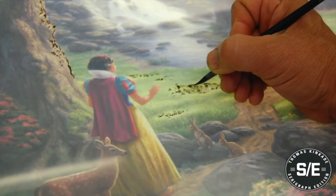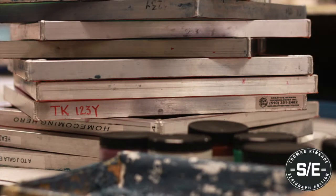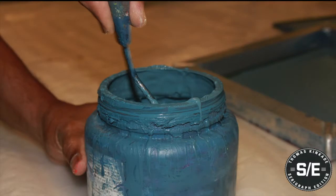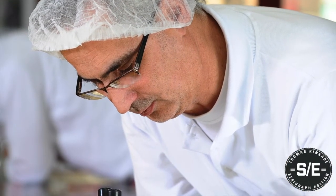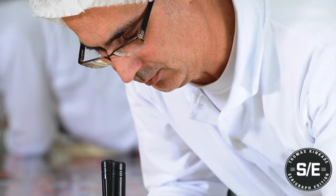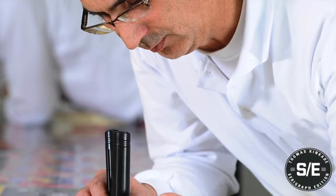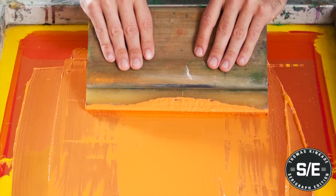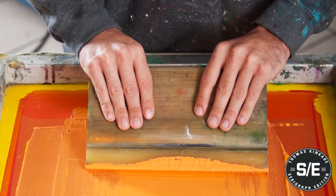From the original art, for each color, film is cut, screens are exposed, presses are set, and inks are mixed. Registration must be in exact alignment and is considered the most important part of fine art serigraphy, because each color must lay identically each time. The process is physical and repetitive. It requires diligence and attention to detail with every screen.